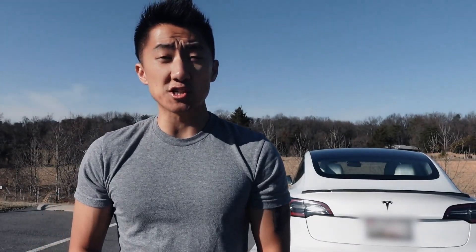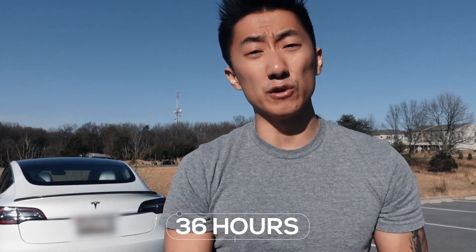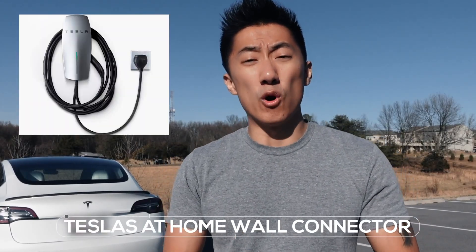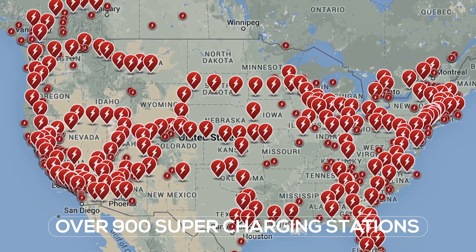Let's go over the charging times from an empty battery to a full battery. With the Tesla mobile connector and an at-home 120-volt outlet, it takes up to 36 hours to fully charge. If you purchase the Tesla at-home wall charger for $550, it only takes six hours. The best and fastest option is a Tesla supercharging station — at the time of this video, there are over 900 supercharging stations in the United States, and it takes less than 30 minutes to fully charge.